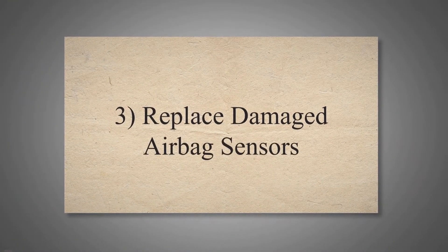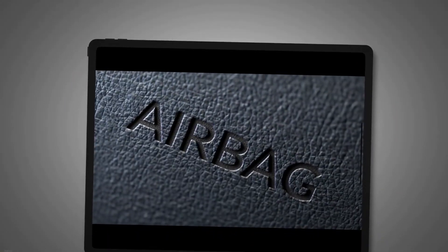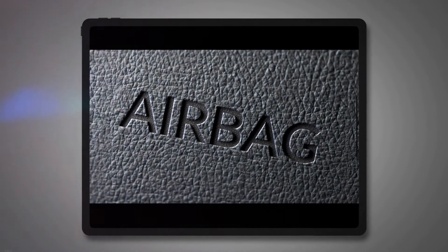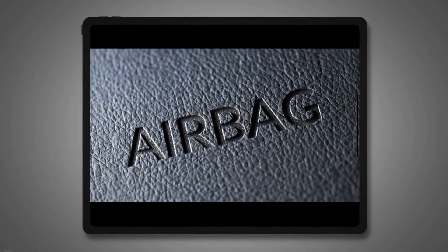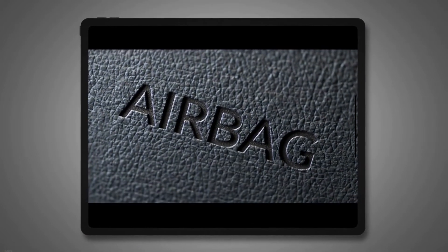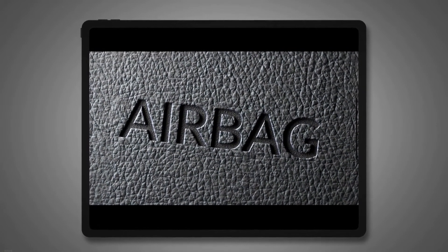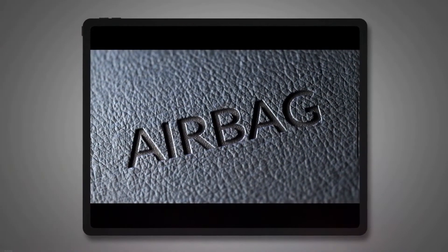Replace Damaged Airbag Sensors. The SRS system of your vehicle is connected to multiple sensors. These sensors ensure the efficient working of the system. When any of these sensors go bad, your system triggers the airbag light. Usually, these sensors get damaged for various reasons. If the sensors get damaged due to water, the airbag light will remain on.